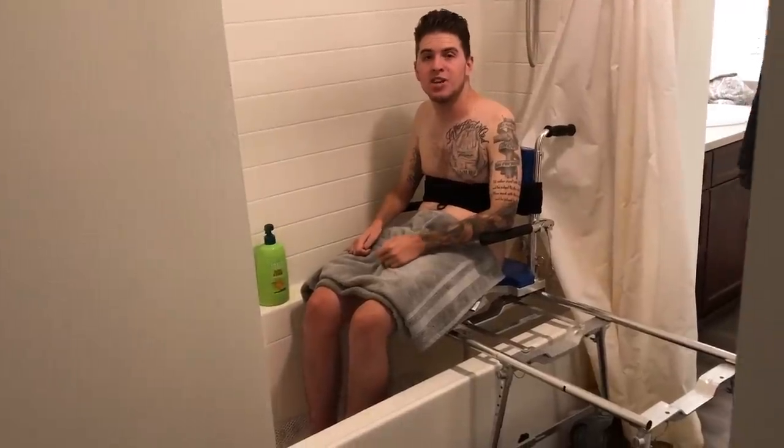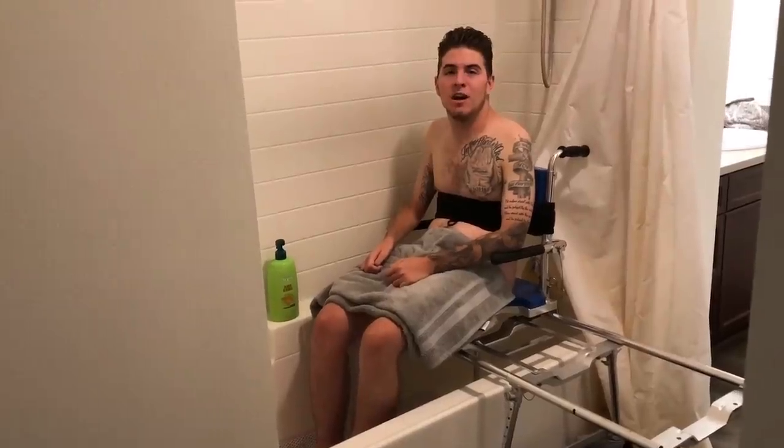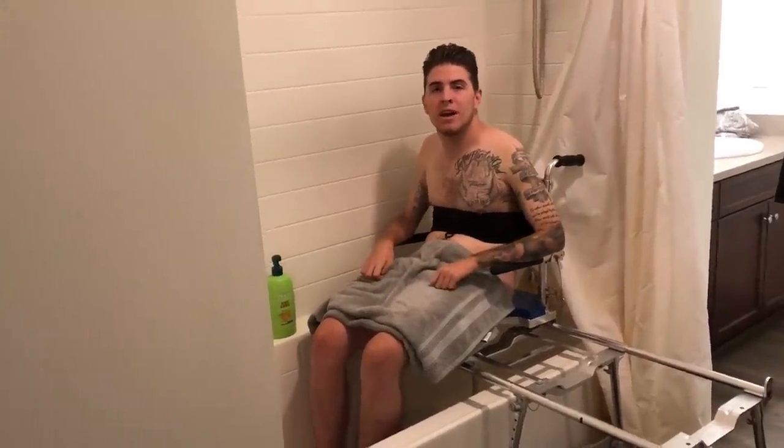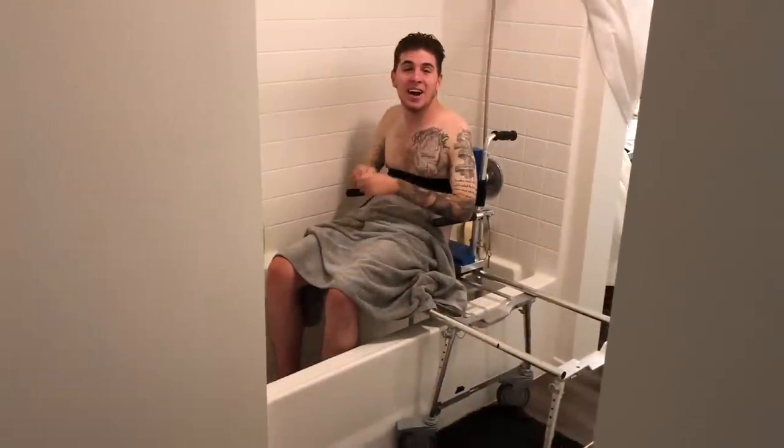I've already made videos on me getting showered before, so if you haven't seen those I'll leave those as a link in the description below. But for now I'm just gonna have her shower me and then I'm going to show you how I get back out onto the chair and roll into my room.